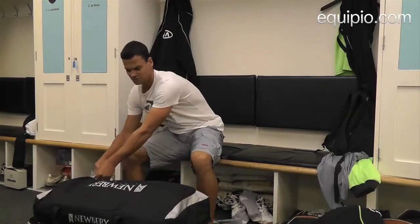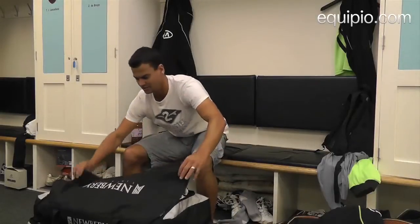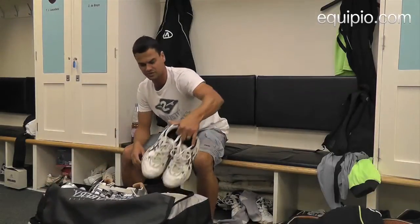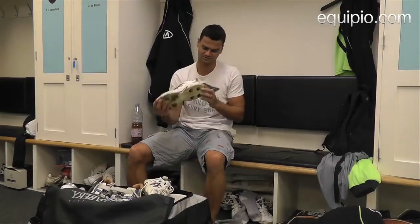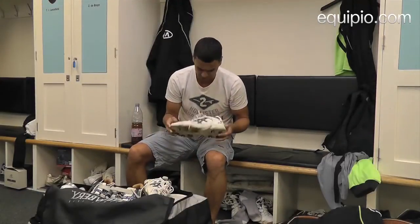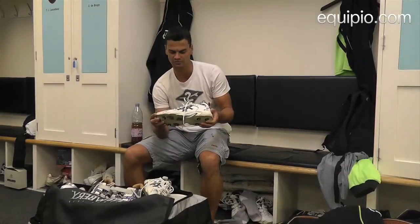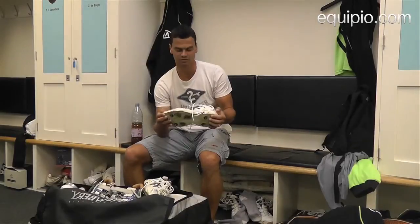We'll start with the top part of my Newbury bag, which I generally use for a lot of things, but mostly my shoes. Here I've got my Essex gel batting shoes — it's a full spike. I've been using these for three years, and every year I change them up, but I like a full spike for 20-20 cricket.